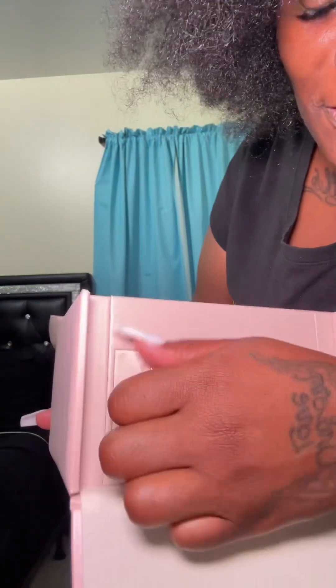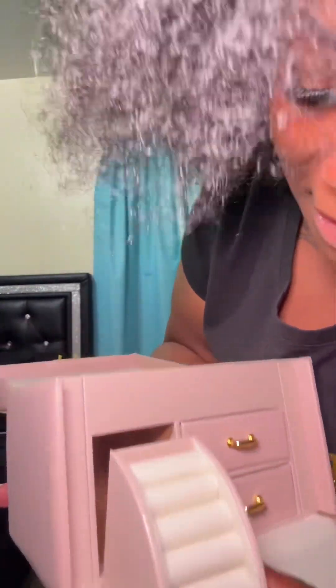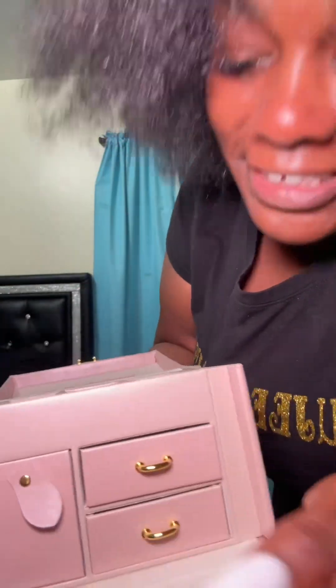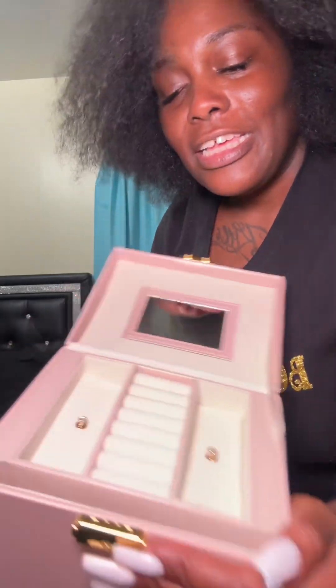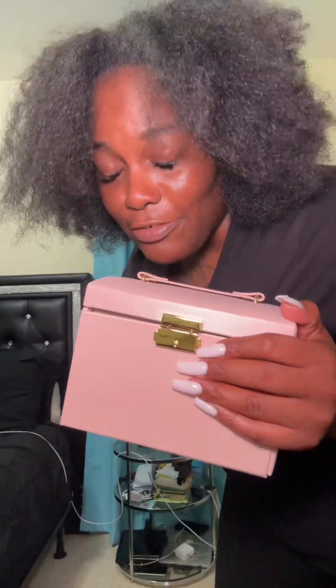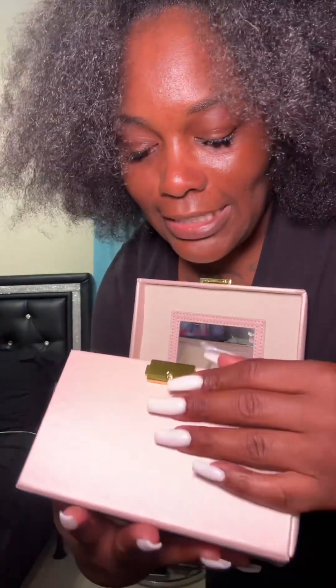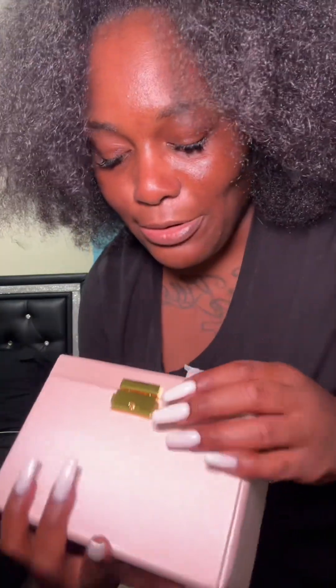Oh my goodness, that is so freaking cute. I will hide stuff back there — but little stuff. This is so cute y'all! If y'all are interested, you can get something like this for your little girl or for yourself. Y'all already know where to get it — the TikTok shop, the orange shopping cart is right there to the left. Send this to somebody that would really appreciate it — a little girl or yourself. This is really cute, now I kind of want one!